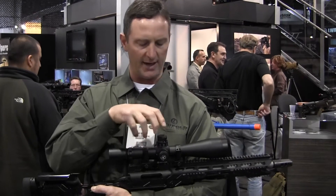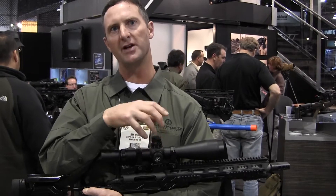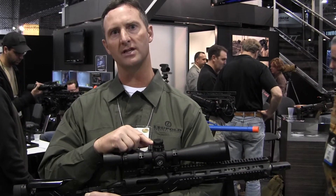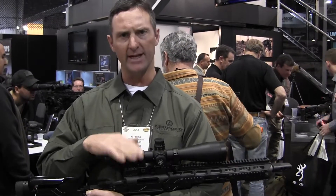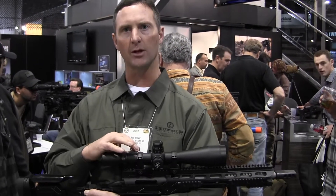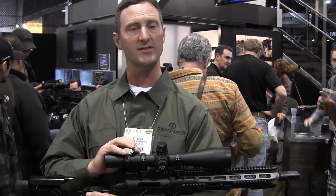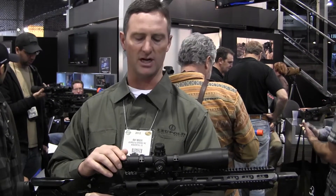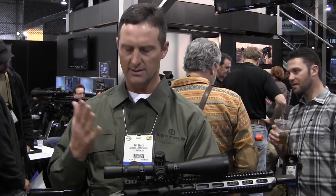It has a removable BDC ring that you can pull up and actually use as a clocking mechanism to spin your dial, so you wouldn't have to use the set screw for fine adjustment. It is a front focal plane scope and it is illuminated, with seven settings and an off setting in between each on setting.